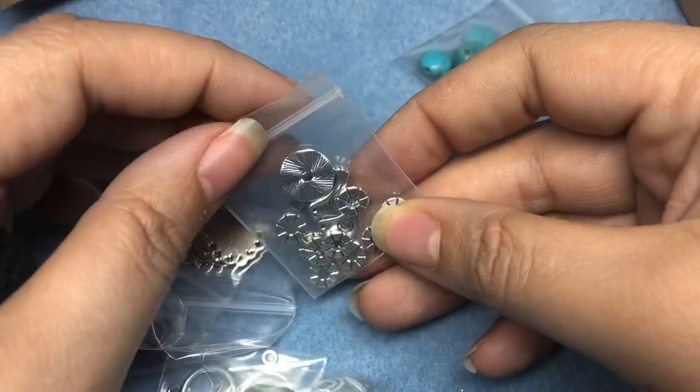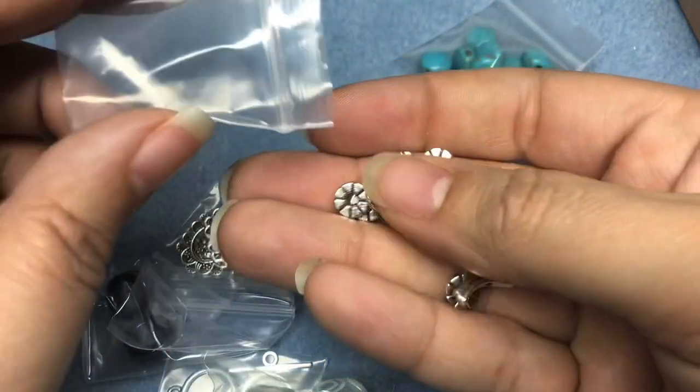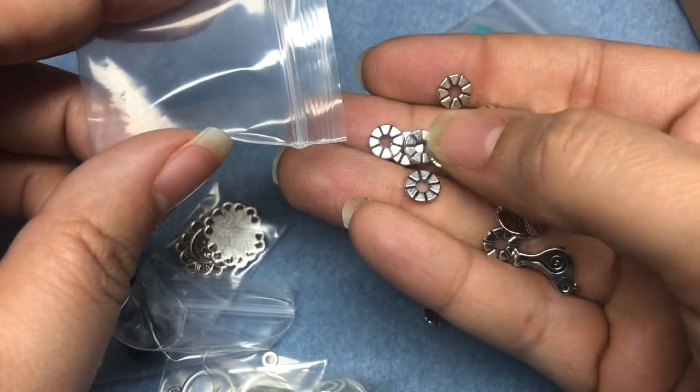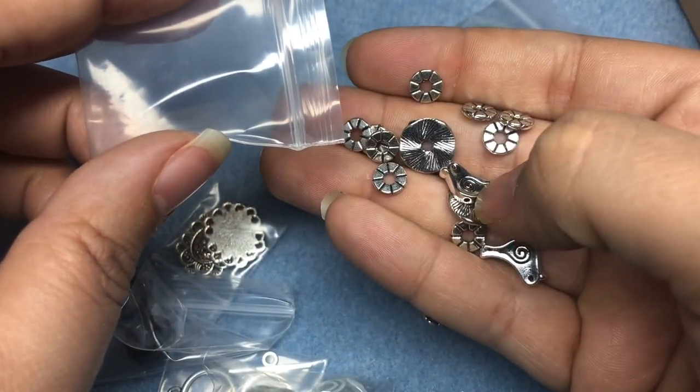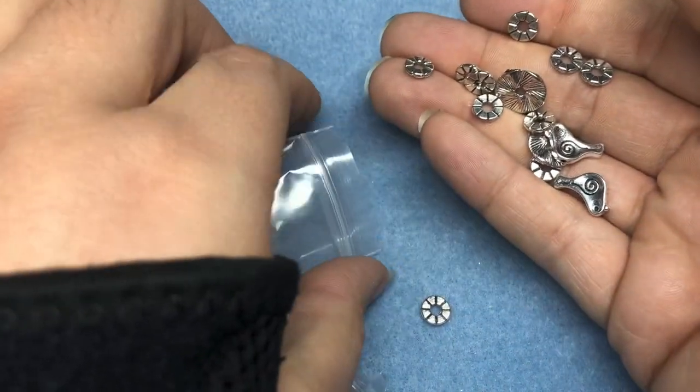We've got a metal mix. Love those. I love this bigger donut-looking guy, and then two little birdies. Those are cute. Adorable. Thank you, Nina.